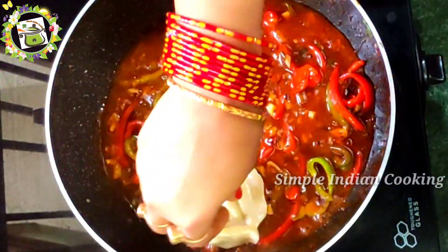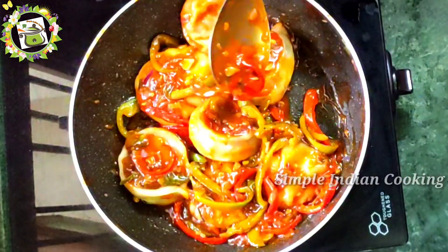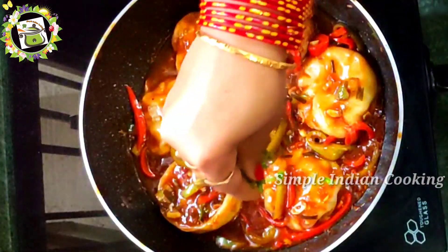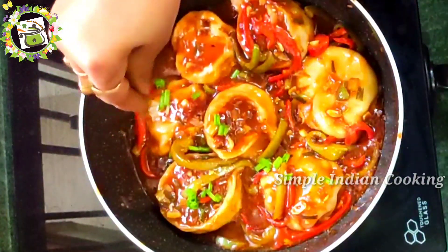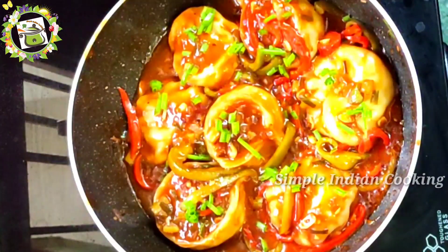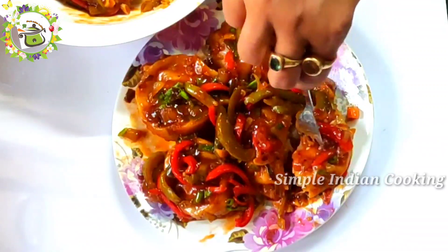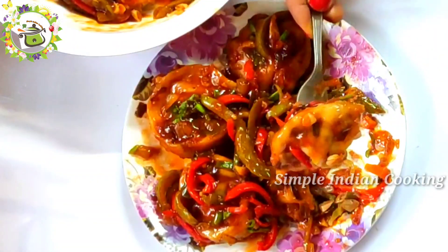Hello friends, today I am bringing you all a Momos Manchurian recipe. Momos is normally eaten plain, but if it comes with Manchurian sauce, it will taste even better. So please try this recipe and share your feelings with us. Let's see today's recipe.